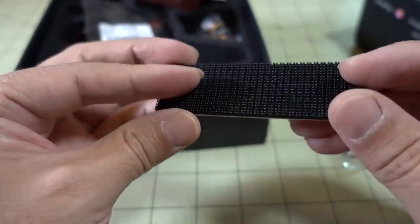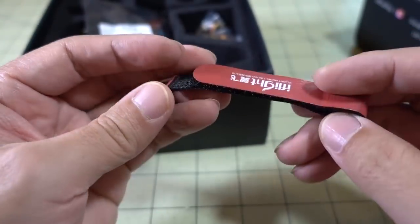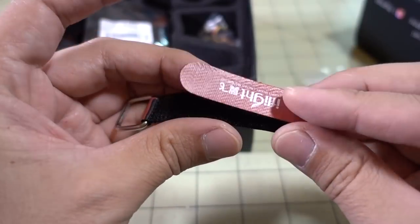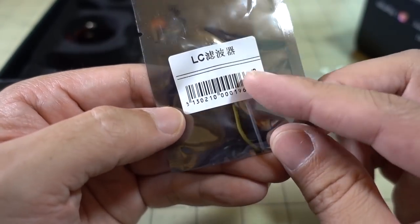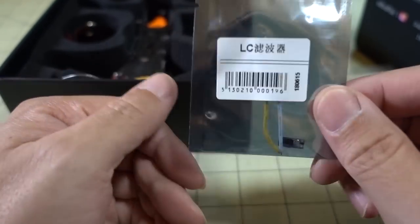You get some 3M dual lock for the battery, though I'm probably not going to use that. You get a nice battery strap — looks like a bit of an upgraded version of their micro battery strap. It's a little wider and has a metal buckle now. Pretty nice. And this is an LC filter — it says LC filter right there.